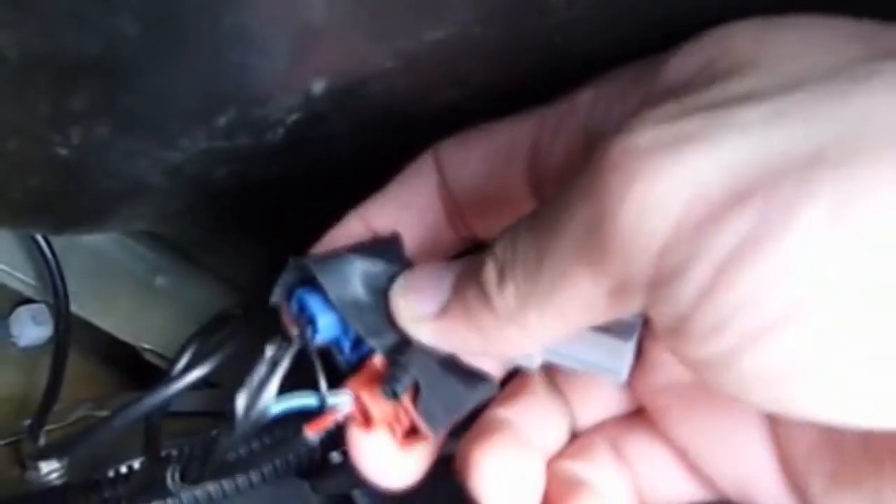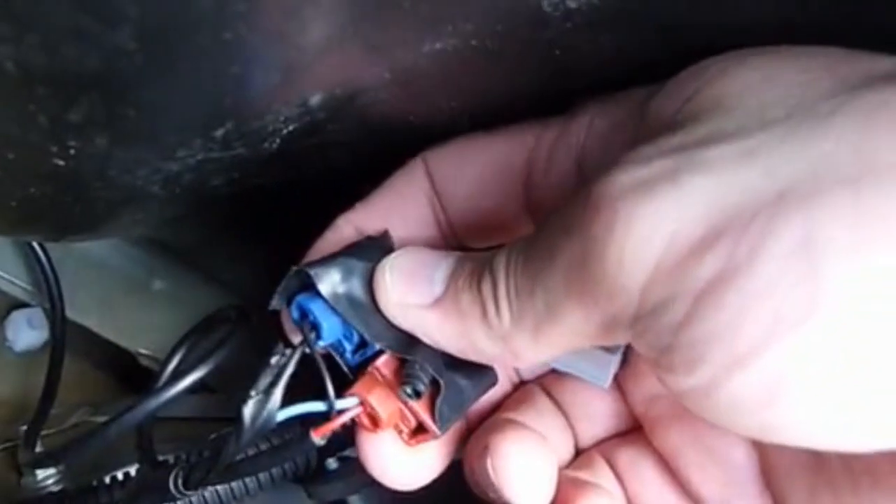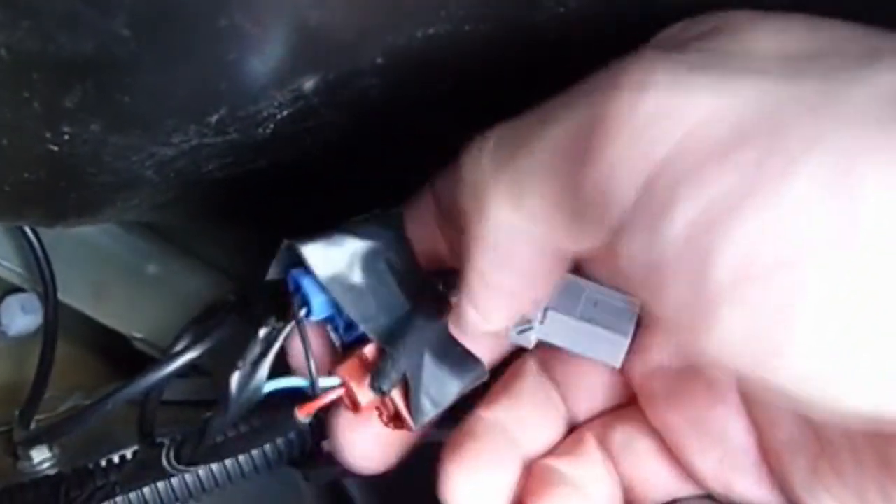I used a scotch lock — the blue and the red — to connect the power cable from the camera and the power cable from the backup light. This way I did not need to do any cutting or soldering. It was very easy to use.